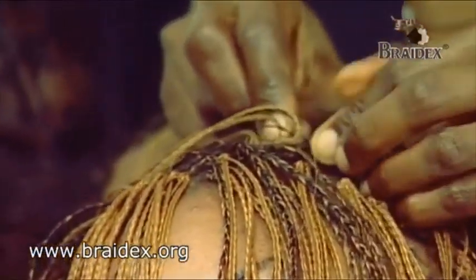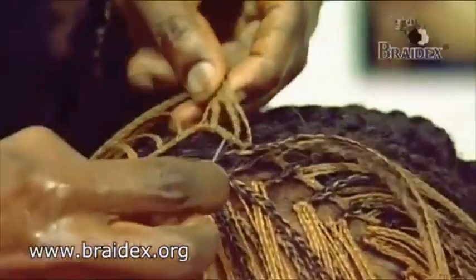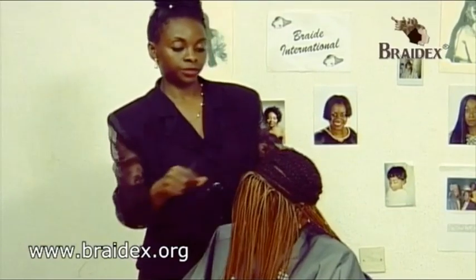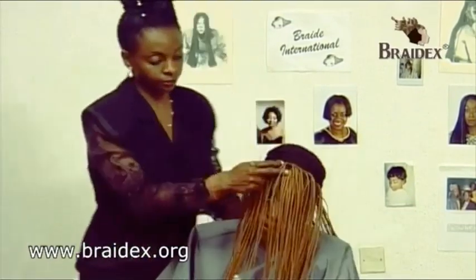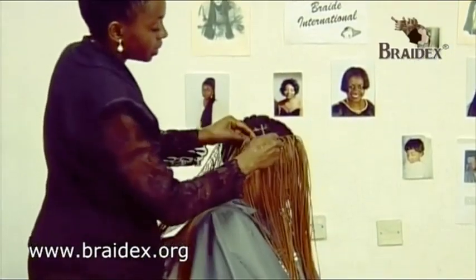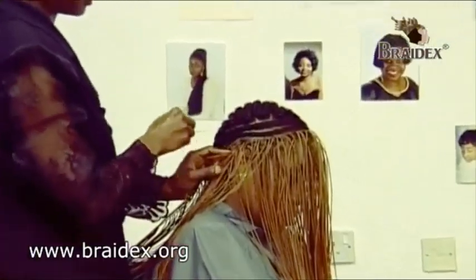Take another one and you sew it in again into the weave-on plaps extension and you sew it back in again and pick up another weave-on plaps extension. As we now approach the side section, we can now join the weave-on plaps extension into the braided part of the hair.